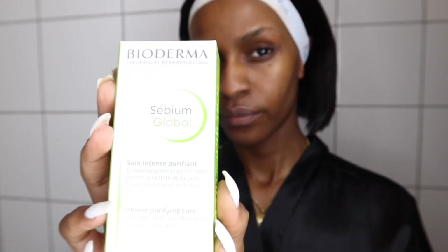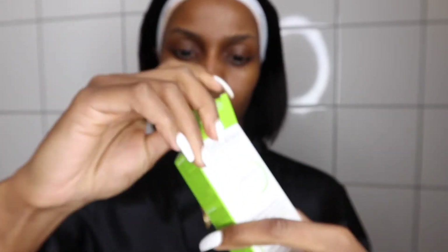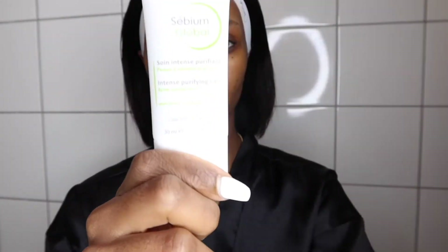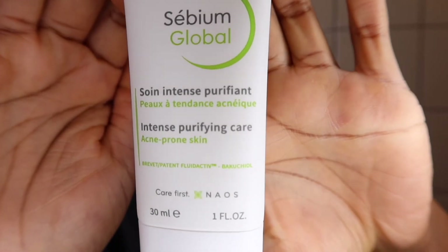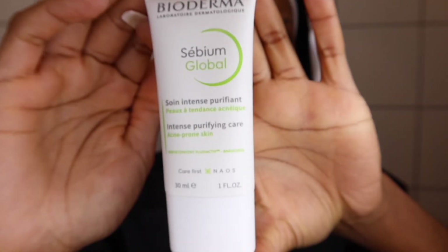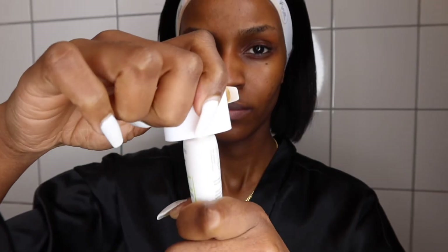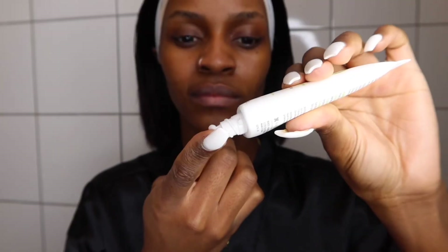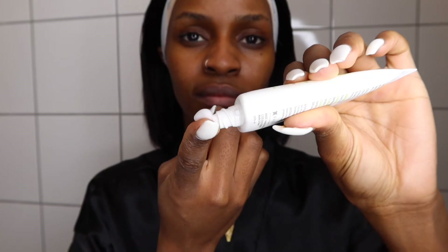I'm going to use my anti-blemish product. This is good for acne-prone skin — it feels so hydrating, leaving the skin plump. It can also be used in different ways; for example, you can use it at night or during the day. This product reduces acne and any inflammatory hyperpigmentation — these are the spots that remain on your skin when acne is gone.